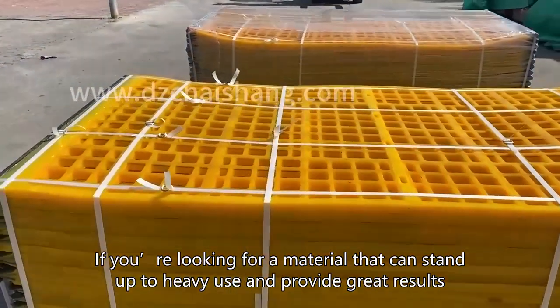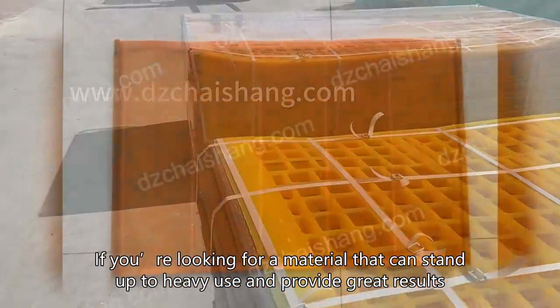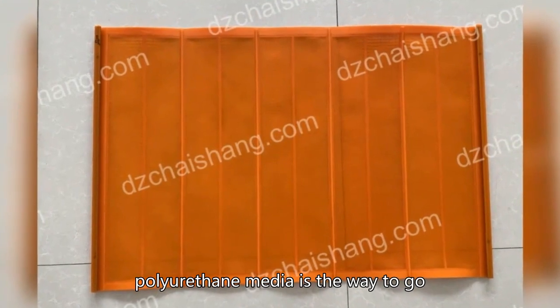If you are looking for a material that can stand up to heavy use and provide great results, polyurethane media is the way to go.